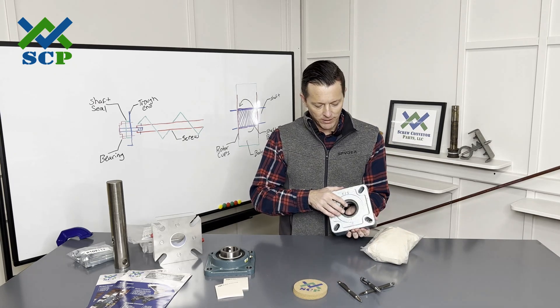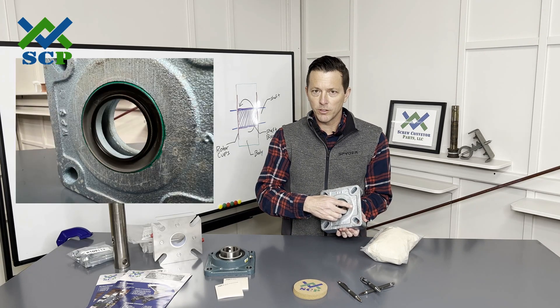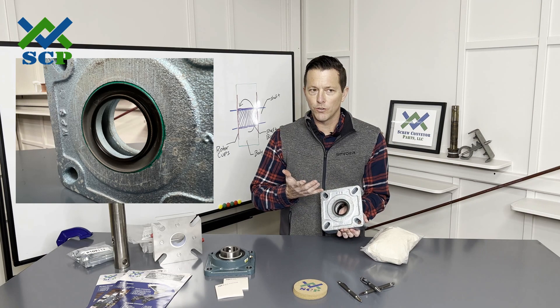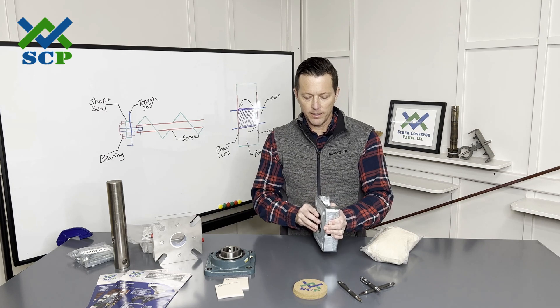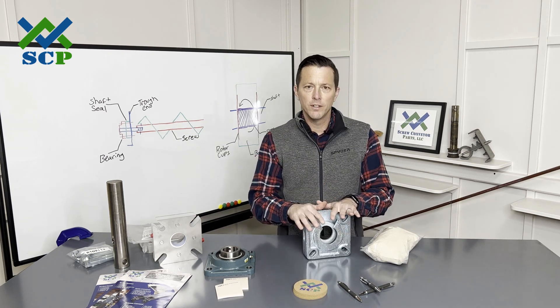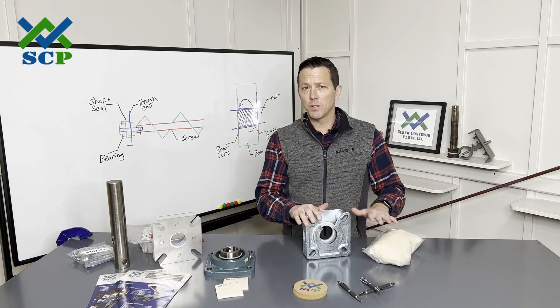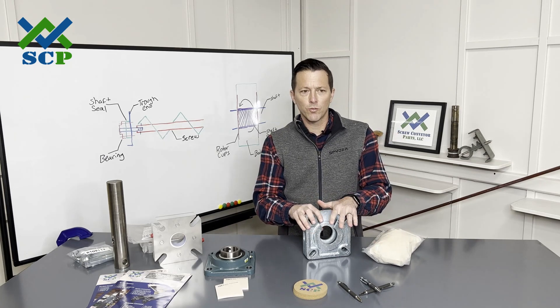On the backside, you can see this is a basic lip seal — a spring elastomer lip seal, essentially an oil seal like you'd see on a rotating shaft or axle on a car. This type of seal is very common and very cost effective — only a few hundred dollars. It'll give you good life, especially in granular materials. It works really well with whole grain and various grain materials.